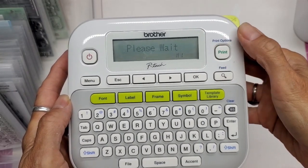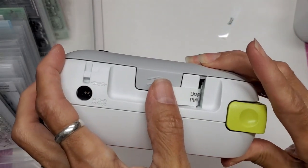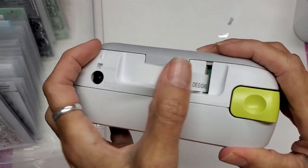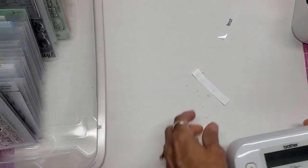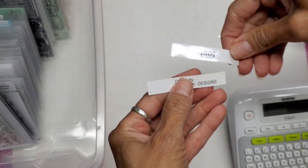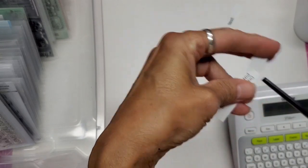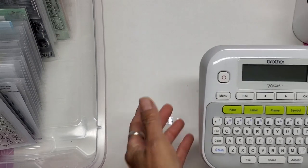Hit print, confirm one copy, print again. It doesn't come all the way out and the font is smaller, so I hit Shift and Feed once more — and that's perfect. Now when you cut it, it only leaves a small margin on the end instead of the large one from before. It is a little better than the default alternative.